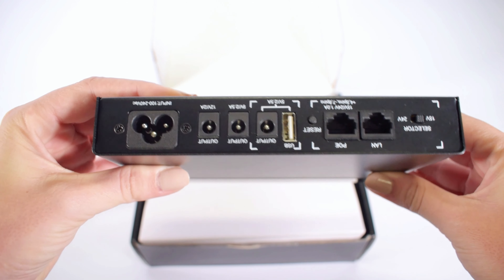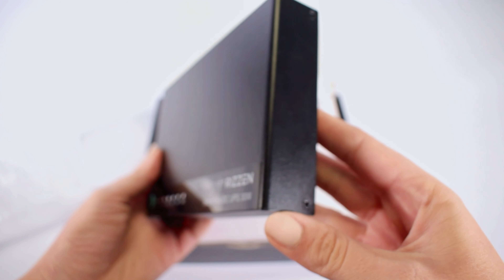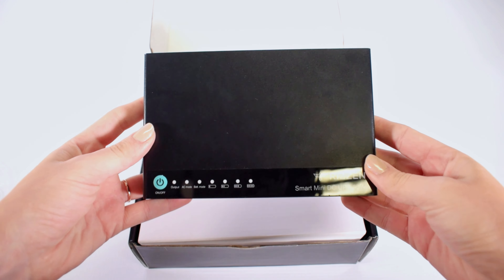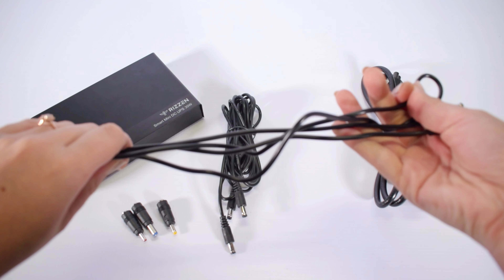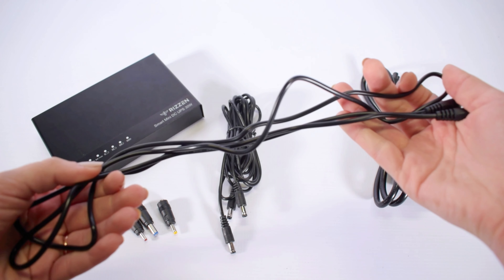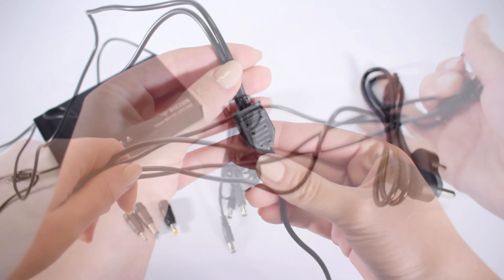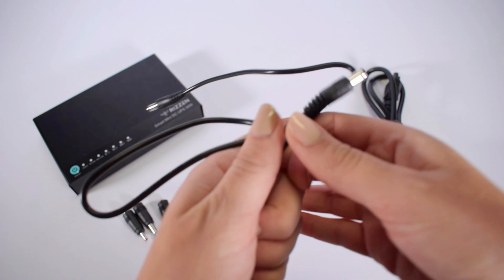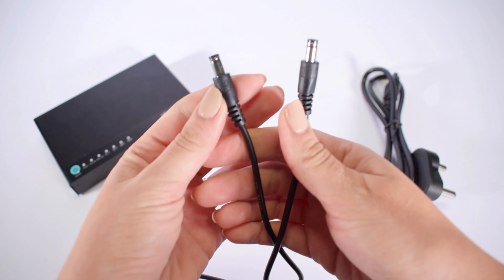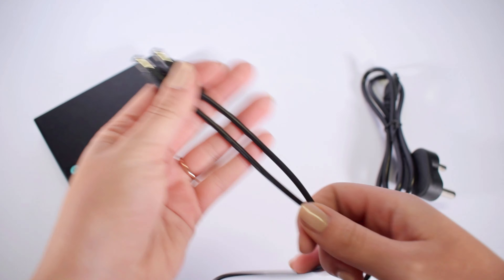The device features an intelligent protective design that includes overcharge, over-discharge, and short circuit protection. It has an extra-long DC cable of 1.5 meters, making it easy to power your devices from a distance. The 12V splitter cable allows you to power two devices simultaneously, and both will be powered at 12V each.